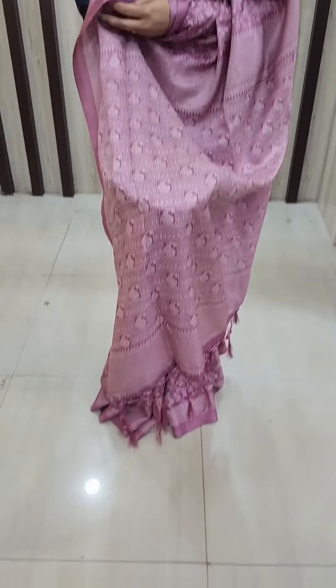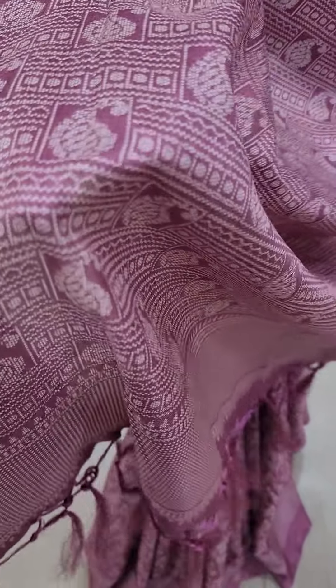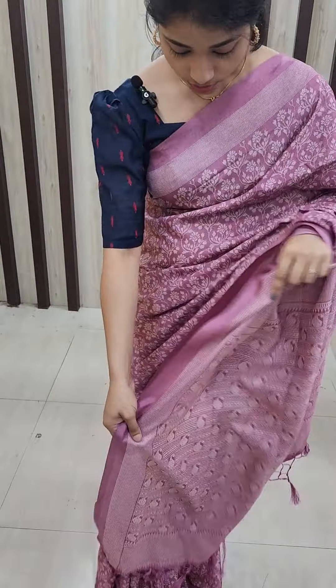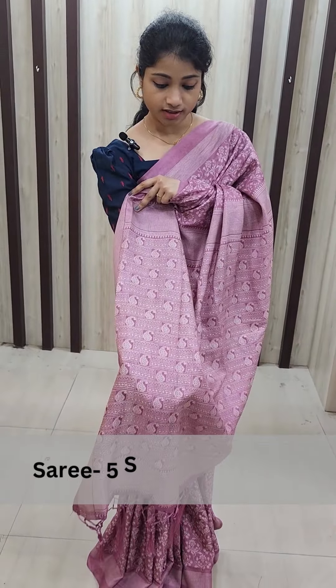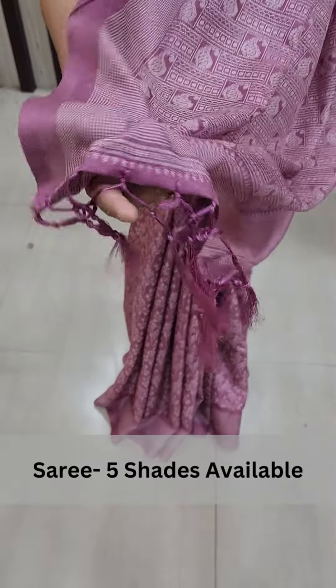This is the border. This is the dot-dot design. The color of the white dress, the texture of the blue dress. This is the color of the yellow dress. This is the design.